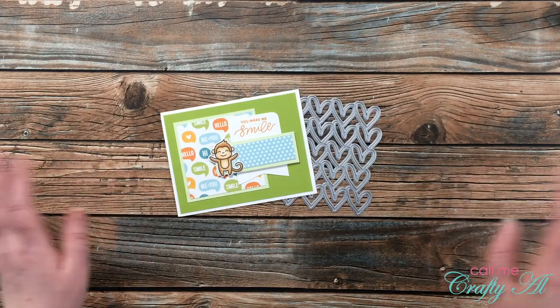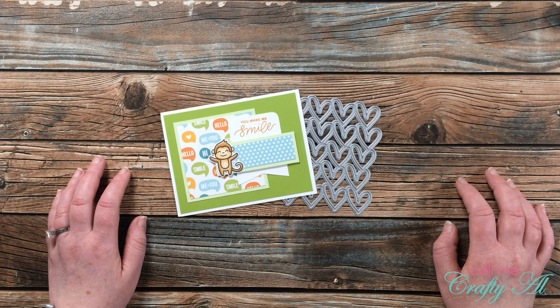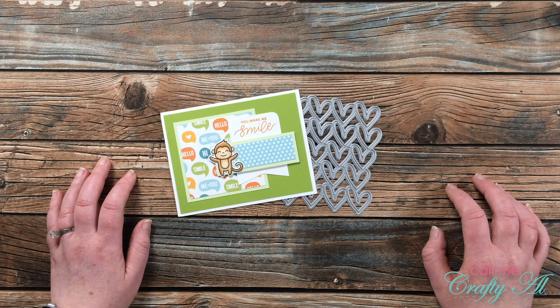Hello crafty friends! It's Alisha of the Call Me Crafty Ow YouTube channel and it is time for another 4 on Friday collaboration with my friend Dani. I hope you'll stick around, see what I'm going to create today, and then find out how you can go see what Dani has created.